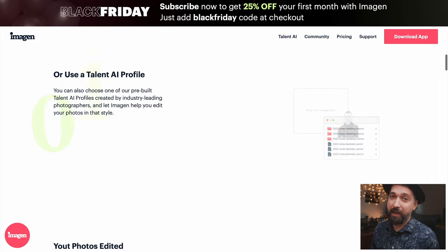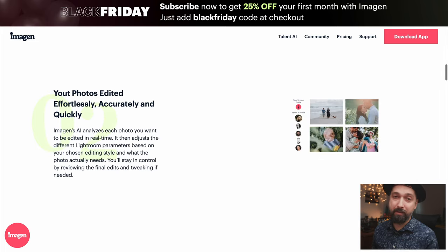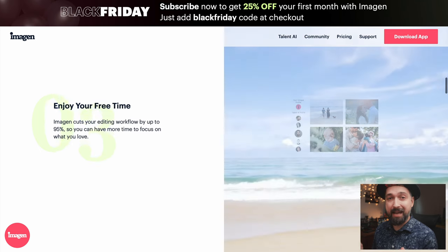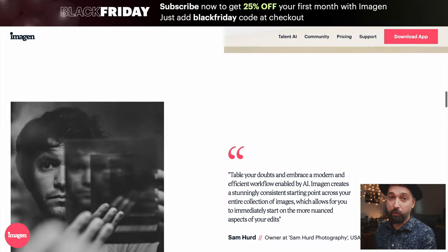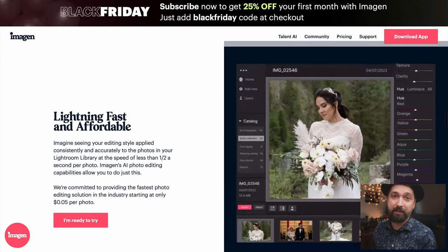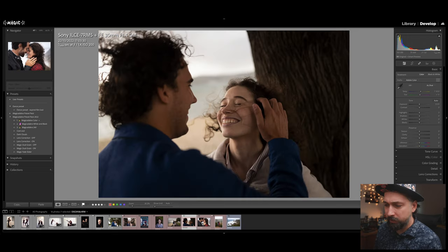If you like this and want to try Imagin, you can try it for free — use the link in the description and get 1,500 images edited for free. You can use talent profiles or create your own profile. There's also an amazing Black Friday deal giving you 25% off your editing. If you're stuck with hundreds of thousands of images from your wedding season, this is a great opportunity to get a head start with Imagin.